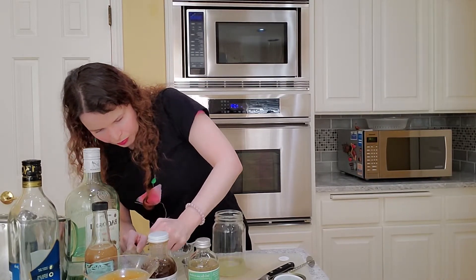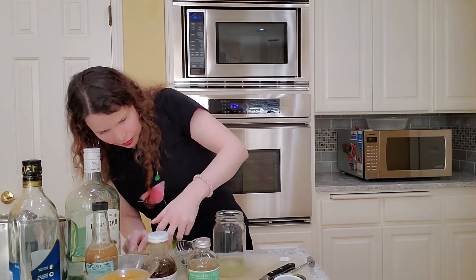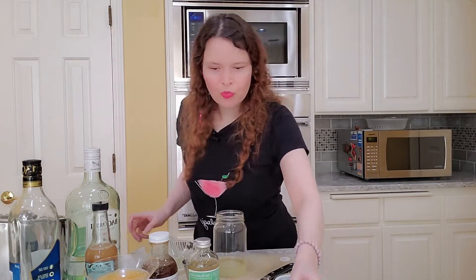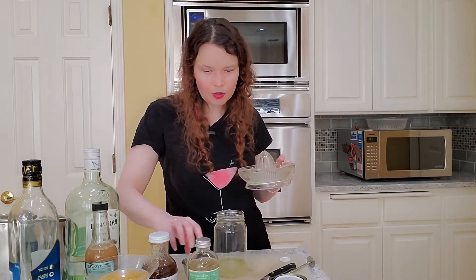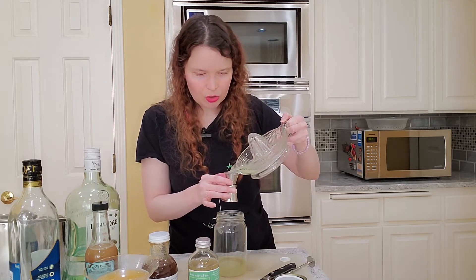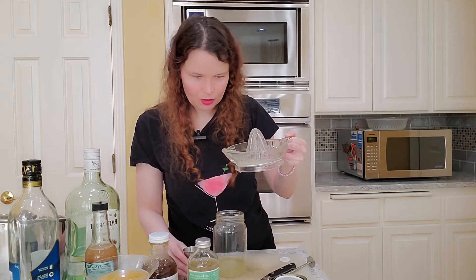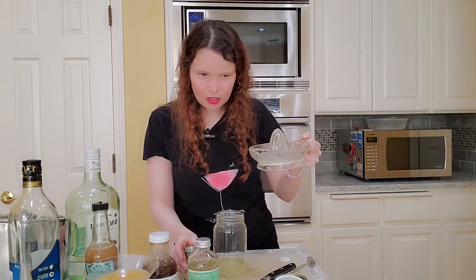So let's squeeze this lime. Okay, we're going to put 0.5 ounces of lime juice in here. There's like some weird limey thing floating in here, which is weird. I don't want you to go in there — let me get it. It's like a weird, I don't know what that is.